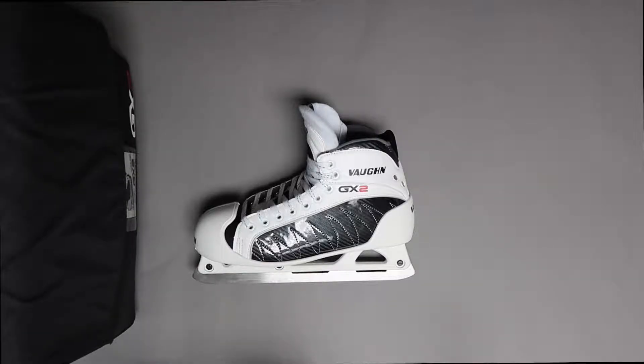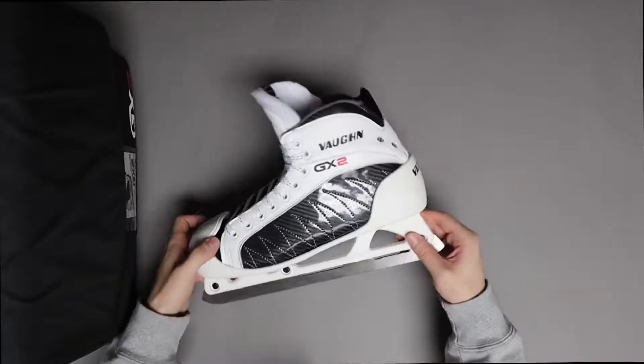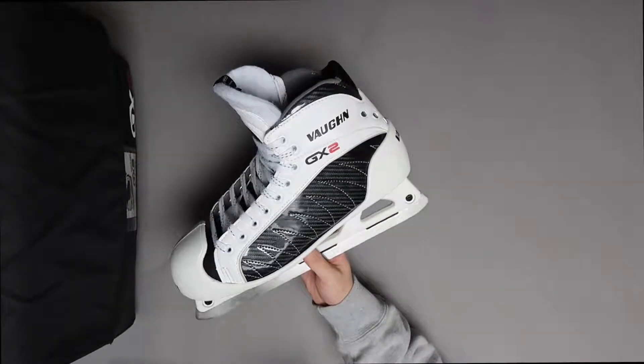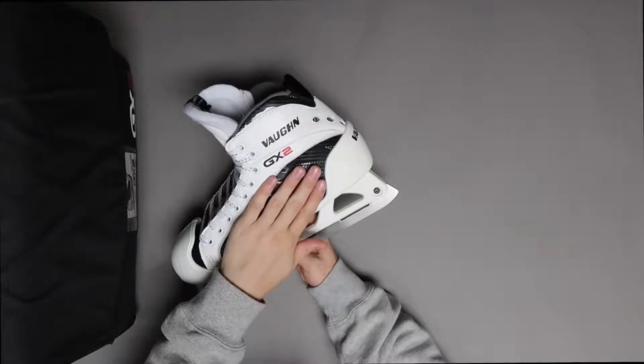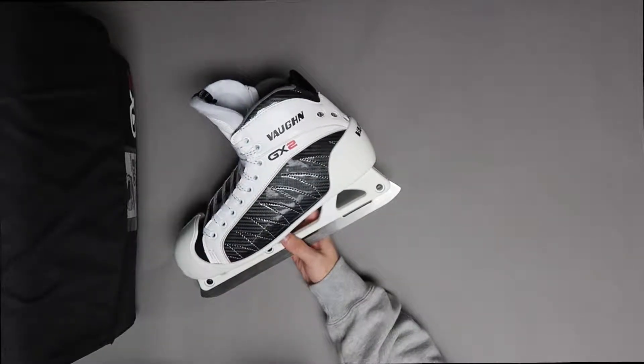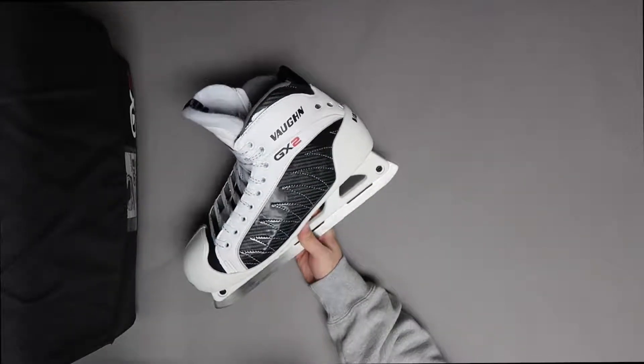Hey everyone, Ken from Pro Stock Hockey here with a pair of Vaughan GX2 goalie skates. These skates offer a couple of different improvements over their predecessors, one being that the cowling is cut away in these lower risk shot areas on the sides of the boot, which helps improve overall weight of your skate.